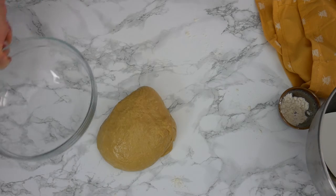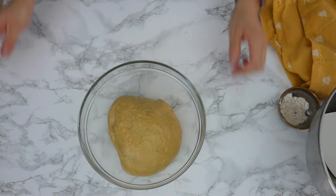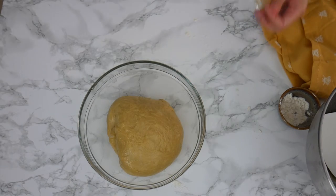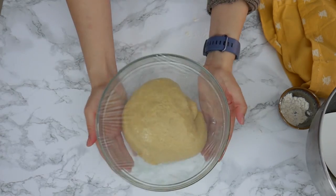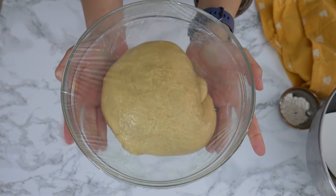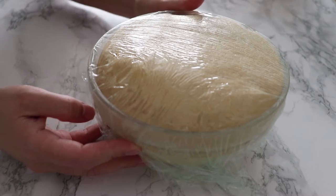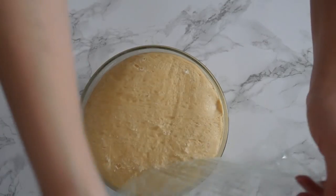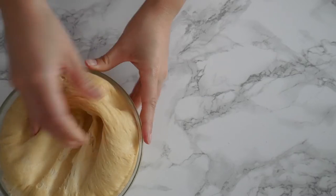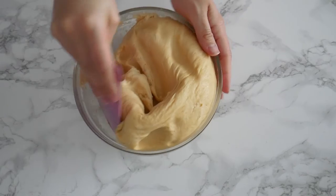Just work it a little bit, put it in a clean bowl, cover it with some cling film, and you're ready to put it in the fridge — either overnight, which is what I'll be doing, or you can let it sit for about two to three hours. Once you've chilled your dough long enough, you should be able to work with it and shape it into the final form of your brioche. The dough really hardens in the fridge because of all that butter.